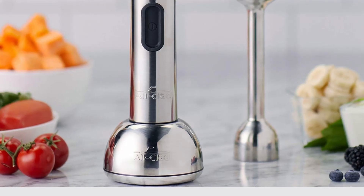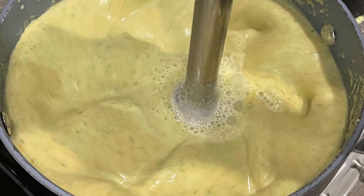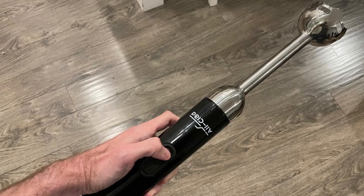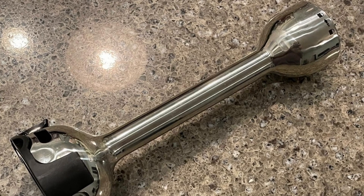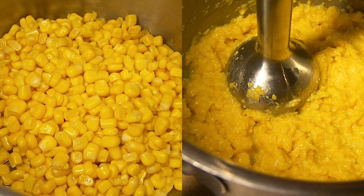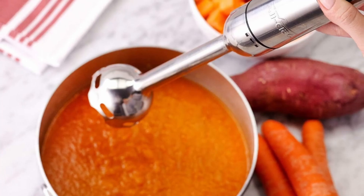The All-Clad immersion blender is equipped with a variable speed control dial, allowing you to tailor the blending speed to your needs. Whether you're blending soft fruits or tackling tougher ingredients like frozen berries, you can adjust the speed to achieve the desired consistency. The slow start and auto-adjust features contribute to a smoother blending experience, minimizing splatters. The large blending arm reaches deep into pots and pitchers, making it easier to blend large quantities directly in your cookware with minimal mess.